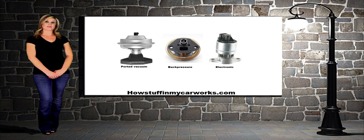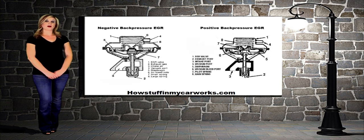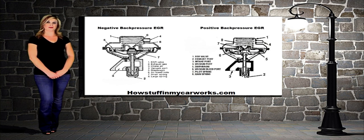It is important to know the difference between positive and negative back pressure valves, because they work differently and they are also tested differently. The positive back pressure valve is most commonly used on domestic models. It uses exhaust pressure to regulate control in a vacuum-controlled valve.